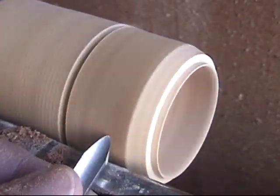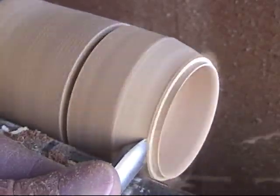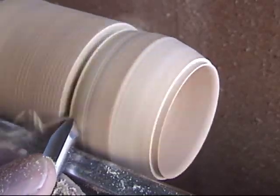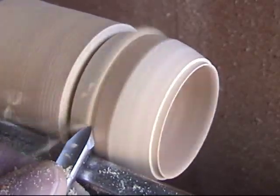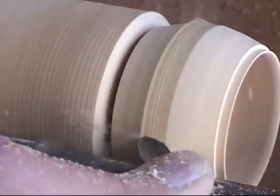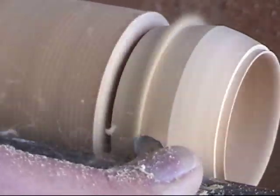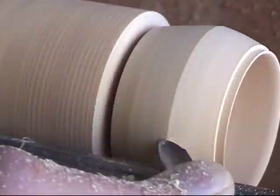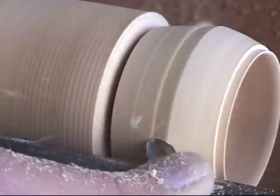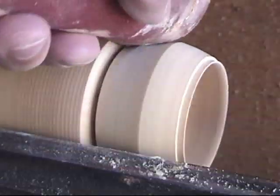After you take it down a ways, I'll use my 3/8 spindle gouge again to shape the outside — and again, it's whatever shape you want. If I don't shape a lot of it, I may go back in afterwards and recut the inside to make those walls thinner. And sometimes I just leave the walls wherever I had them. As you can see, the spindle gouge does a pretty nice job. This is crab apple wood, so it turns really nice. I just shape the outside to whatever shape I want.